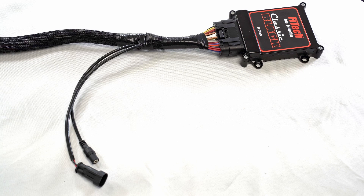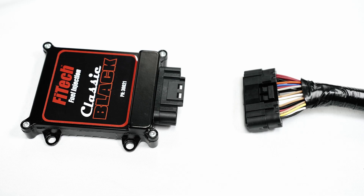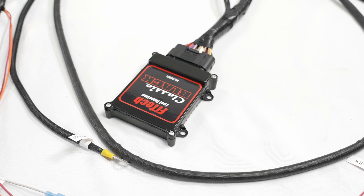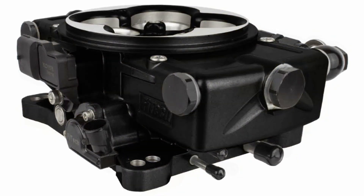Towards the end of the harness, we see the handheld cables and finally the ECU connection. On many other Phytec throttle bodies, the ECU is built into the throttle body itself, but on Phytec Classic systems, the ECU connects to the end of the harness so the owner can mount it in a variety of places, and so that the throttle body can maintain a more classic carburetor look while still providing the advantages of electronic fuel injection.